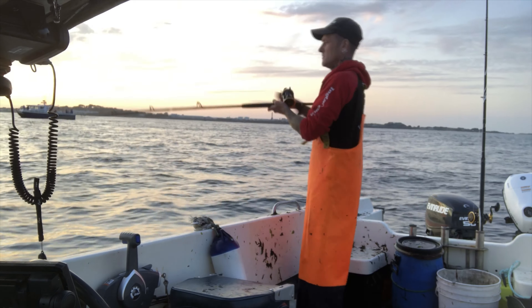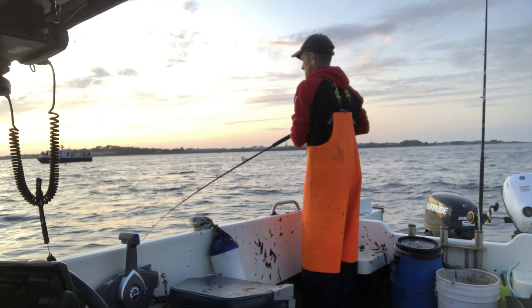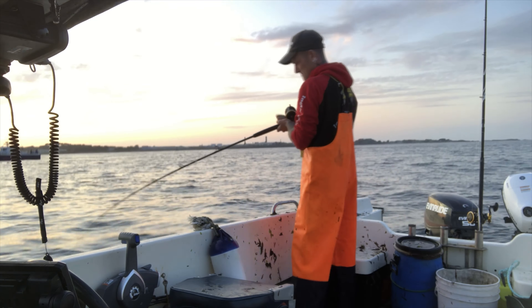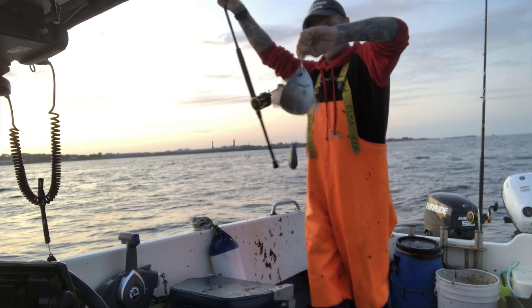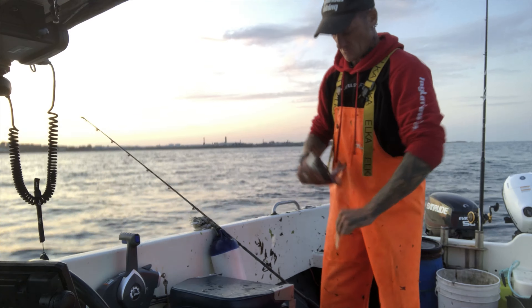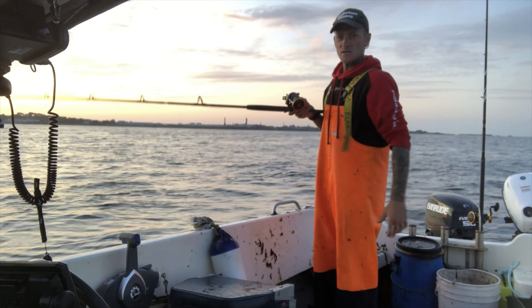Looks like they've switched on now guys. Fish on - that's another nice one. It has eased off a bit, I hope I don't lose it. It's still a nice fish, that's a 2 pound black green all day long, that. 2 pounder, just unhooked that one. Great fish there guys, little 2 pound black green - cracker.